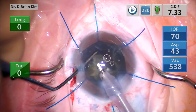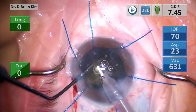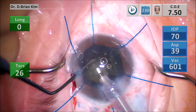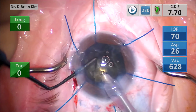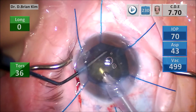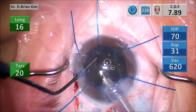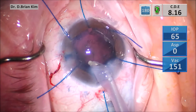I'm turning the chopper sideways, going deeper, and pushing the phaco tip down to meet the chopper. This is a diagonal chop maneuver to give myself some support so that the lens material doesn't fall posteriorly — almost like a reverse chop.